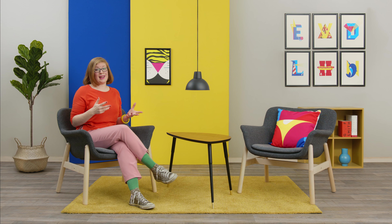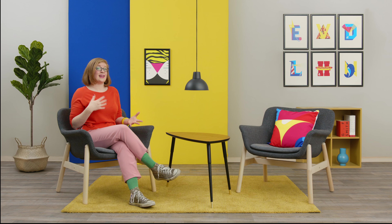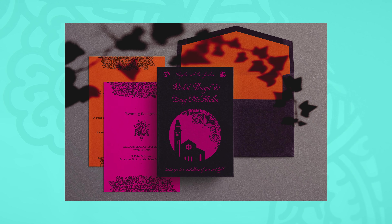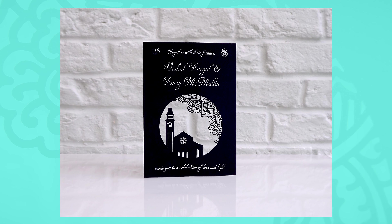Print projects allow you to play with texture, weight and special finishes. An invitation is the first point of contact for guests to an event, and the design should excite them and give them little clues as to what's to come.